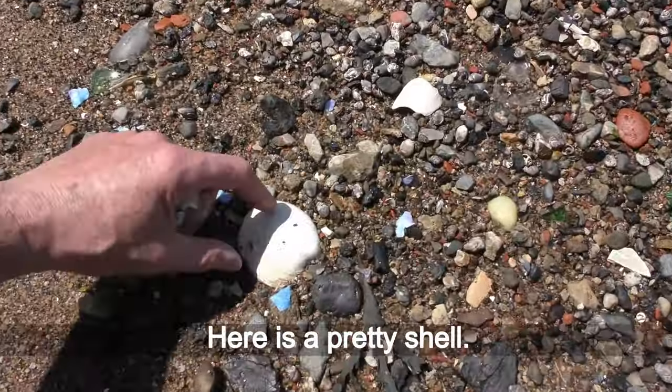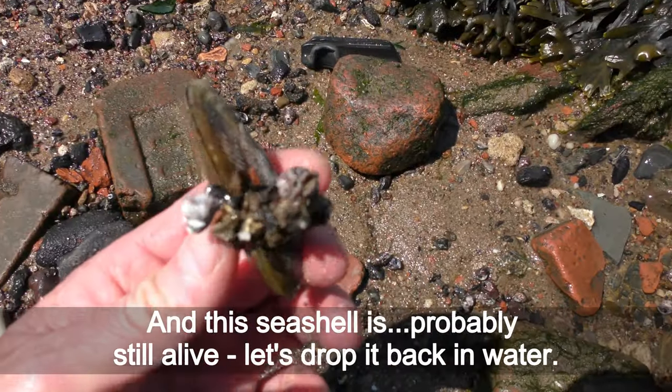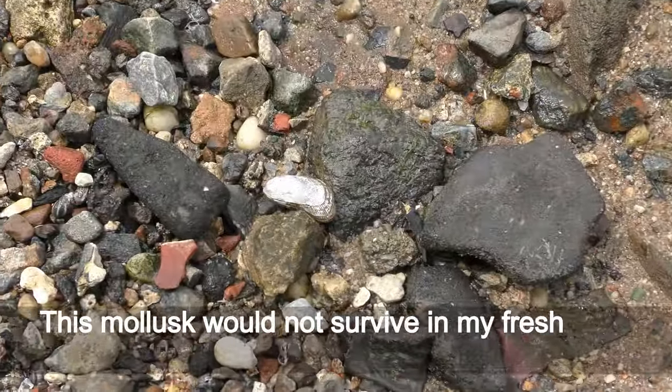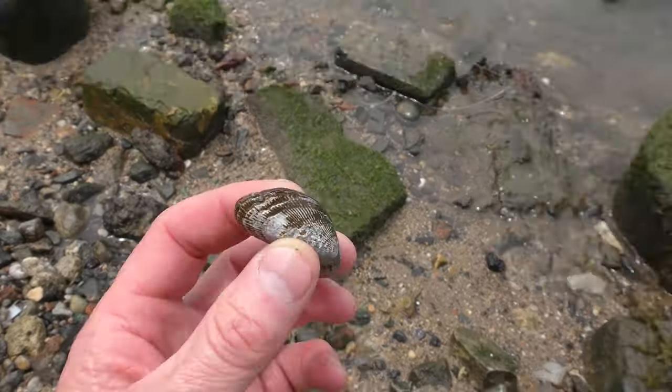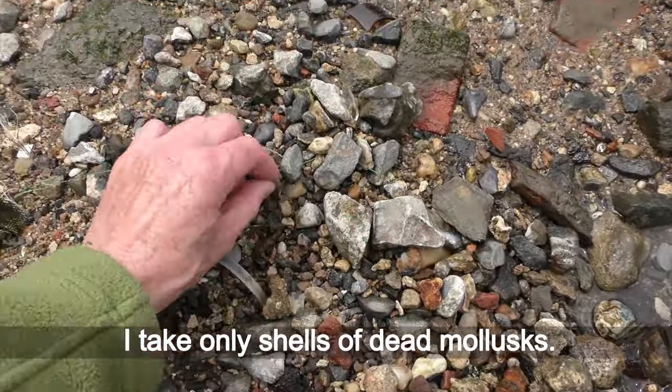Here is a pretty shell. And this seashell is probably still alive — let's drop it back in the water. This mollusk would not survive in my freshwater aquariums, so drop it back in the East River. I take only shells of dead mollusks.